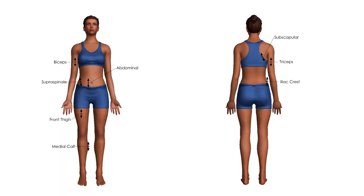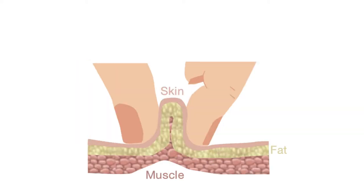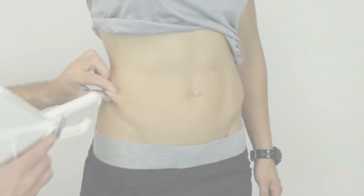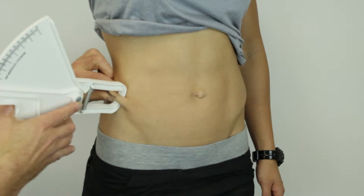When assessing a client's skinfolds, it is the right side of the body that is usually measured. Locate and mark all the landmarks first, then proceed to take the skinfolds. The assessor pinches the skin at the appropriate site to raise a double layer of skin and the underlying adipose tissue, but not the muscle. Holding the pinch, the calipers are then applied one centimeter away and below the pinch at right angles. A reading is taken two seconds after the calipers are located.